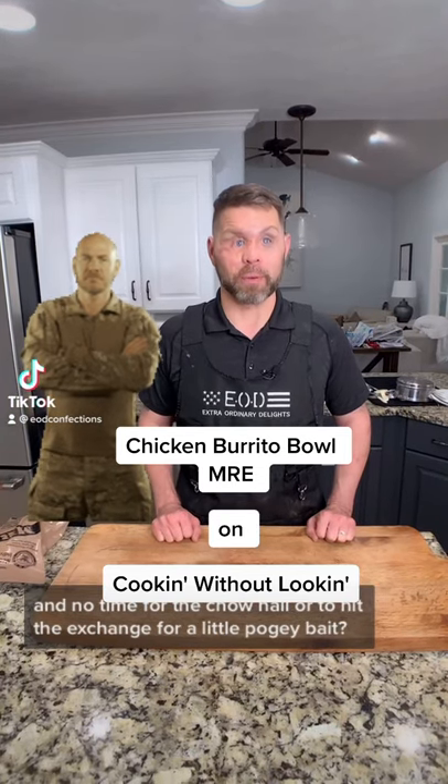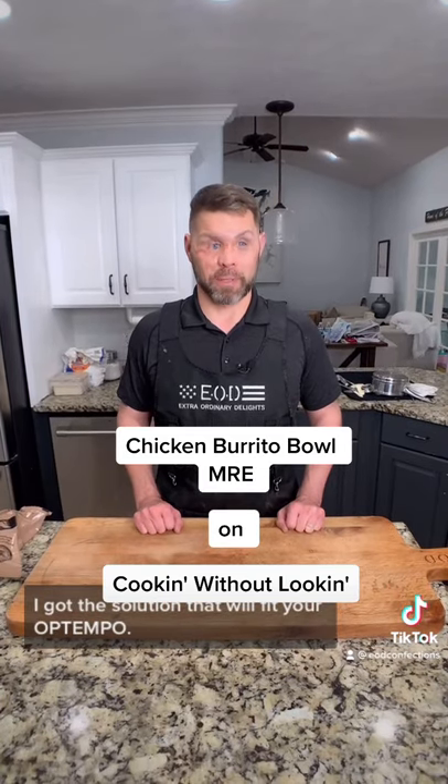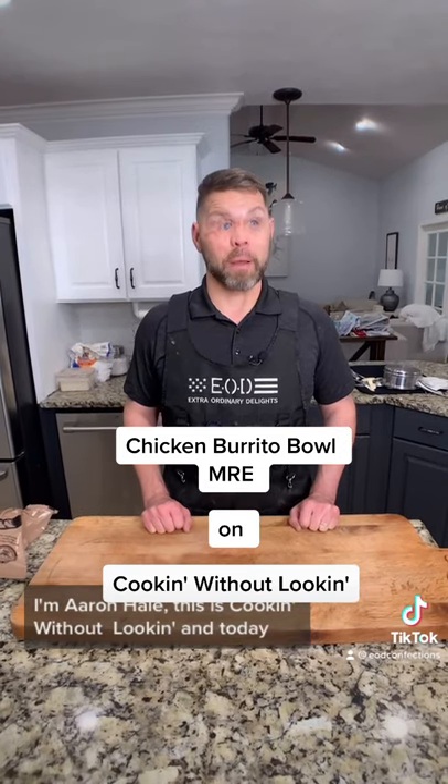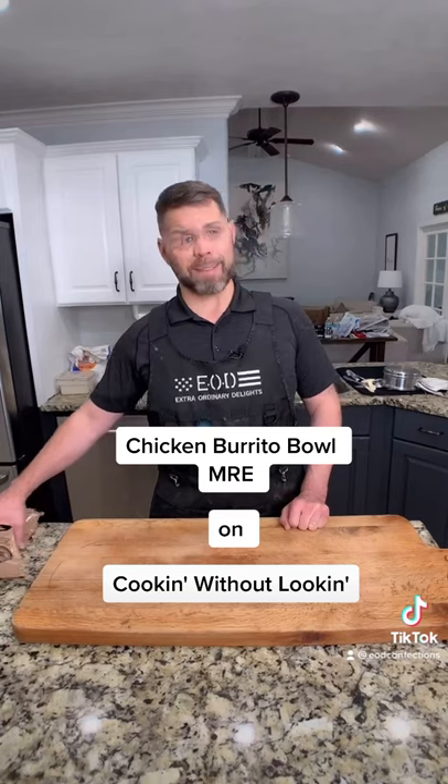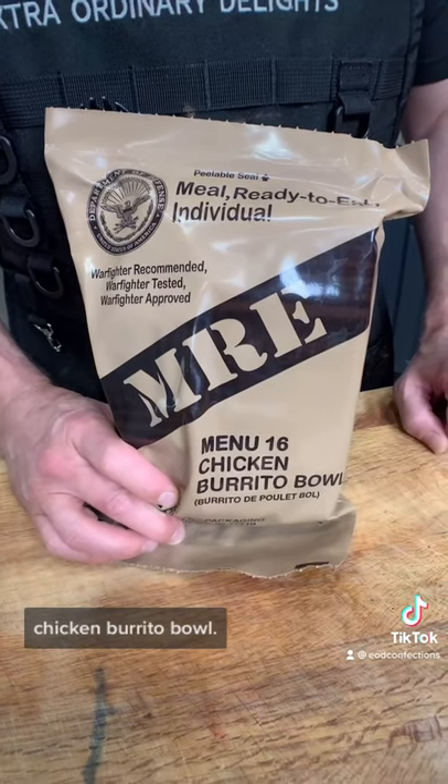Are you rolling out in 10? No time for the chow hall or to hit the exchange for a little pogey bait? I got the solution that'll fit your up-tempo. I'm Aaron Hale. This is Cook Without Looking, and for today I'm going to show you how to make an MRE. I'm making you Menu 16 Chicken Burrito Bowl.